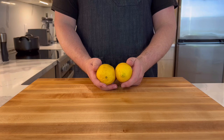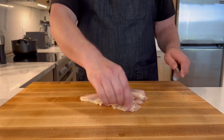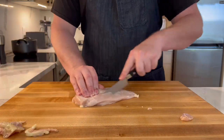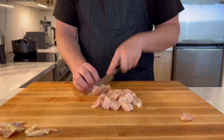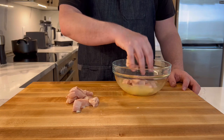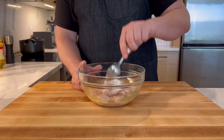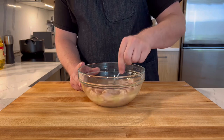Now we'll marinate the chicken in the lemon juice. Cut your chicken into pieces, add to the lemon juice with 10 grams of salt, and set aside as we prep the rest. This is a double marination — a very important thing that is often overlooked.